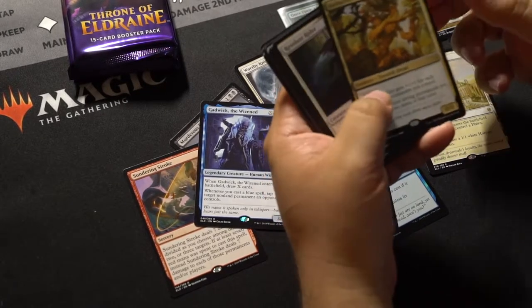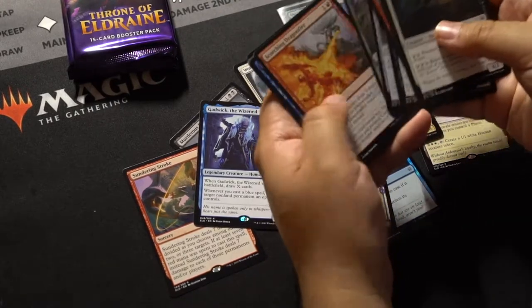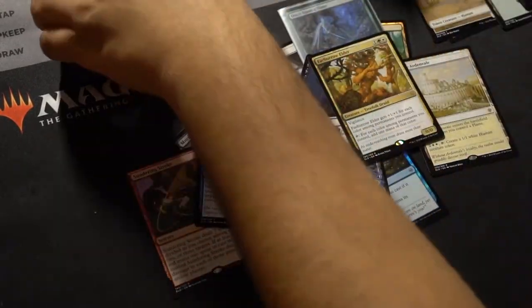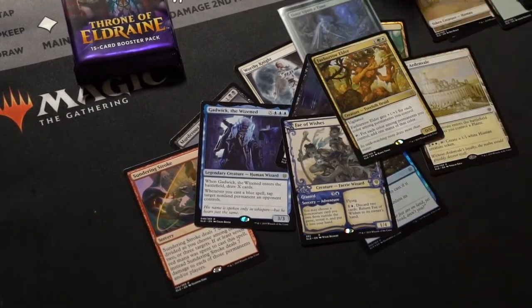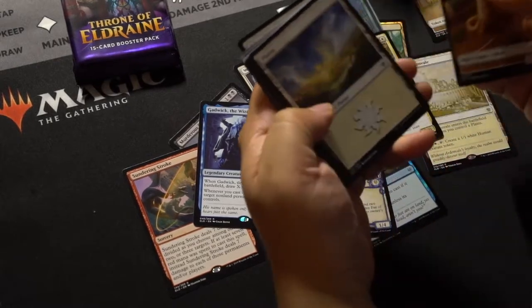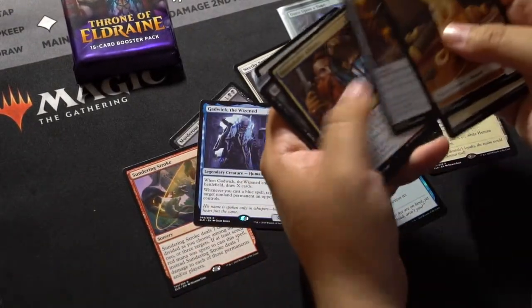Fae Burrow Elder — I don't think that's worth anything. I'll just go through this real quick. Oh, the Great Henge — that's a Mythic! Throw that on the sleeve later.